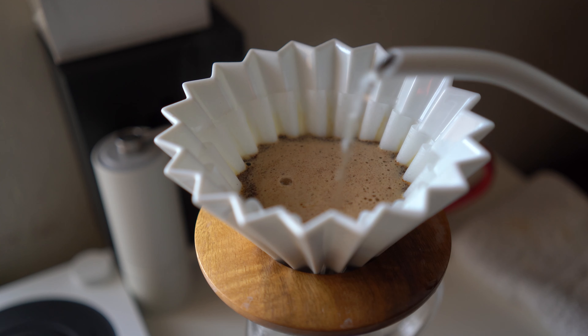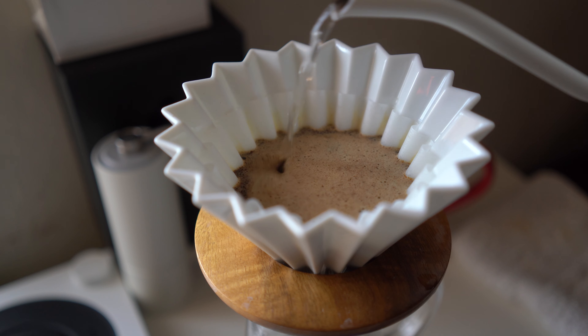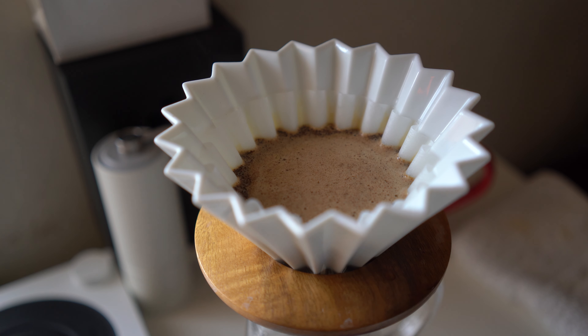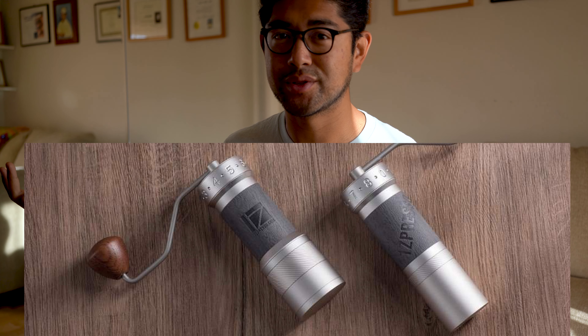A second con is that this grinder is not good for espresso, unfortunately. But that's not a problem for me because I don't have an espresso machine and I personally just don't make espressos — I make pour-overs in the morning and sometimes cold brew. If you are looking for a manual grinder that can grind fine for espresso, check out the 1Zpresso. But that grinder is $160, and why spend $160 on a manual grinder when you can buy an electric one for the same price?